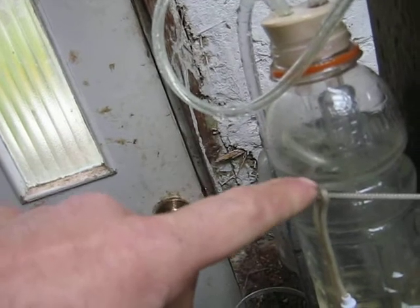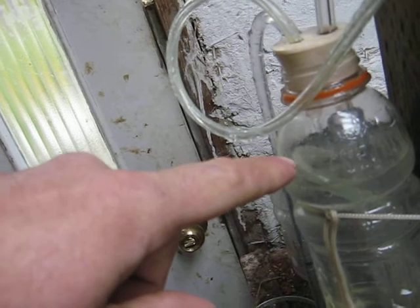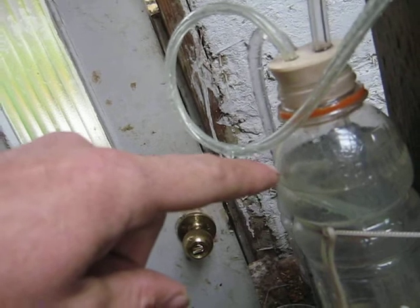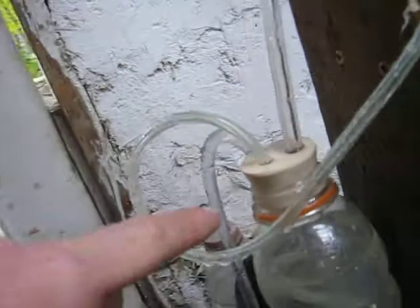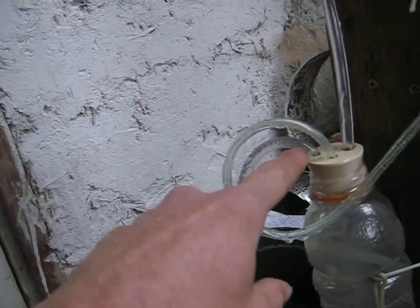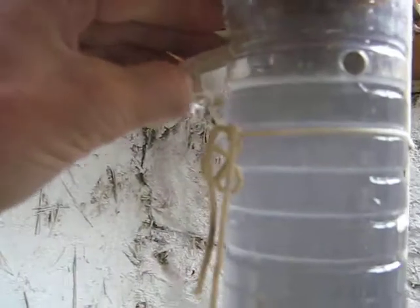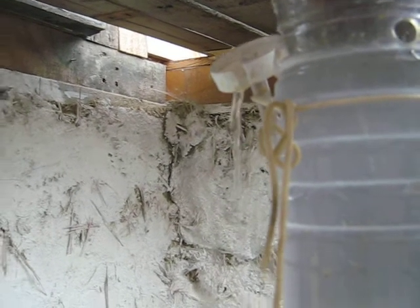Here we go — water level is up to here now. We're on the refill stroke. As soon as it gets over the siphon it's going to start any second. The siphon has started — soon as the siphon starts the water will push right back. Here we go, it's gone and now it'll be pumping again. Water pouring out through this — see it, it's really powering on the water. That's how quick it pumps.